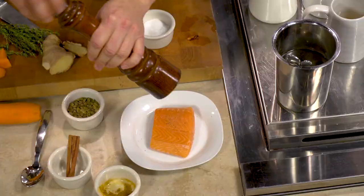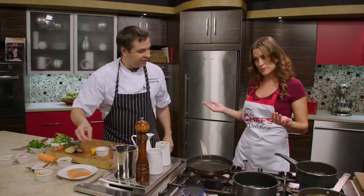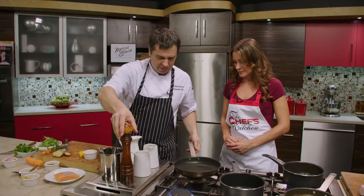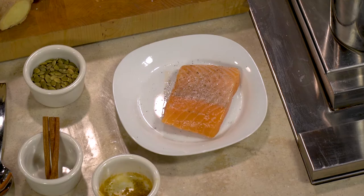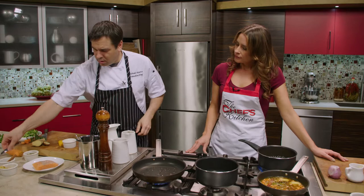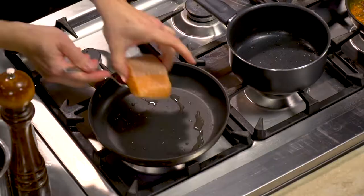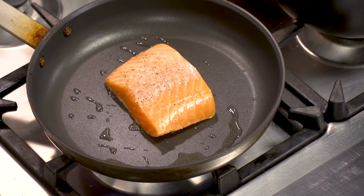We're going to keep this really simple — just a little salt and pepper. Don't forget to season both sides because we eat both sides. We're going skinless today. We're going to take the salmon presentation side down first — that's the side you want to present, so put that side down first. Now we're going to finish up the vinaigrette.